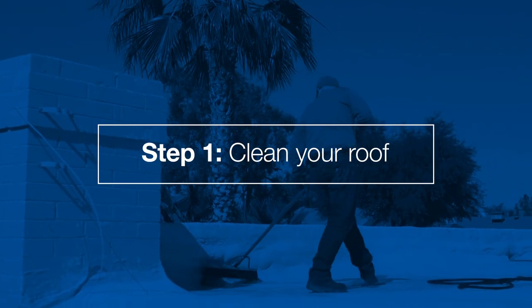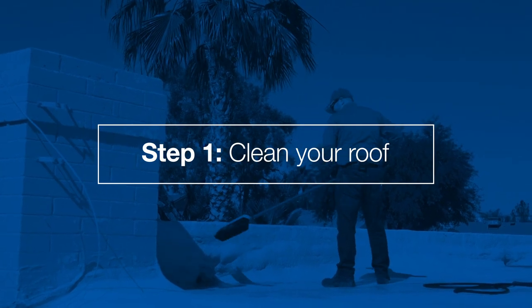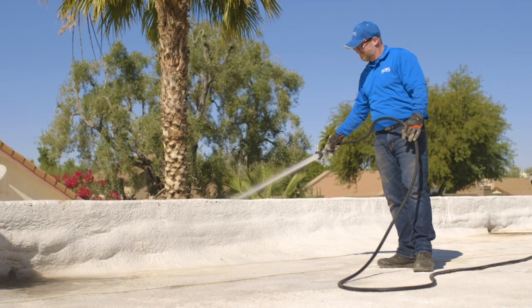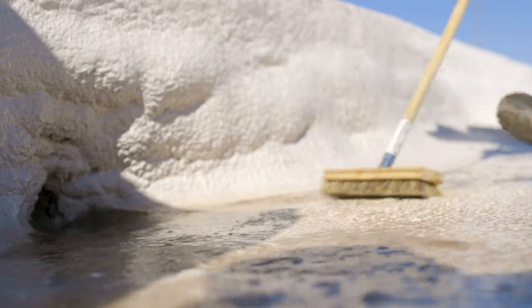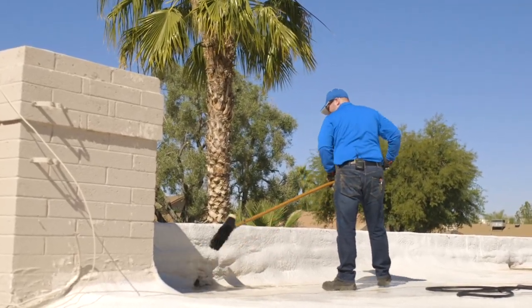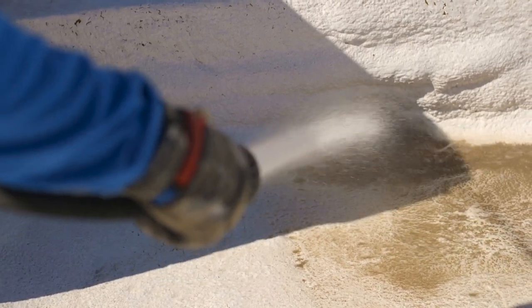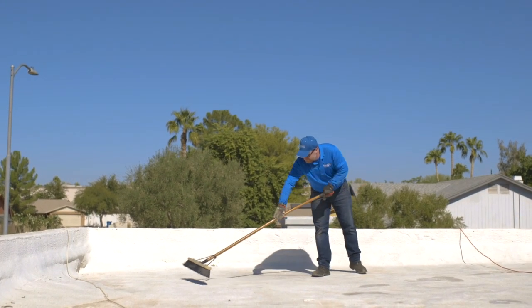The first step is cleaning your roof. Make sure all drains and gutters are clear before applying water. Clean your roof using the detergent and the pressure washer or hose. Use a stiff bristle brush or broom with additional water and detergent to remove any stubborn dirt, grease, algae, or moss. Give the roof a final rinse and allow it to dry completely. Then use a leaf blower or broom to clean any remaining dust, dirt, and debris.